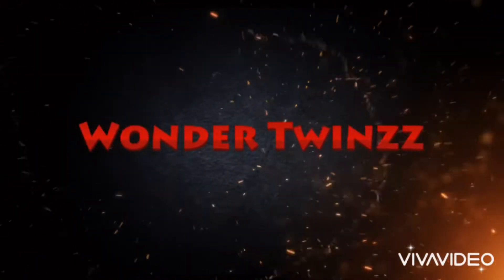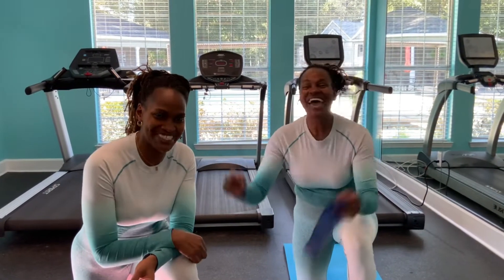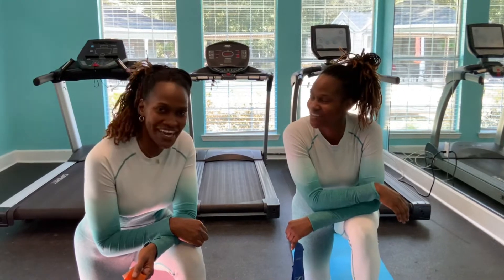Wonder Twin powers activate! Hi guys, my name is Latricia, I am Felicia, and we are the Wonder Twins. Thank you guys for tuning in to our YouTube channel. Thank you, thank you, thank you.